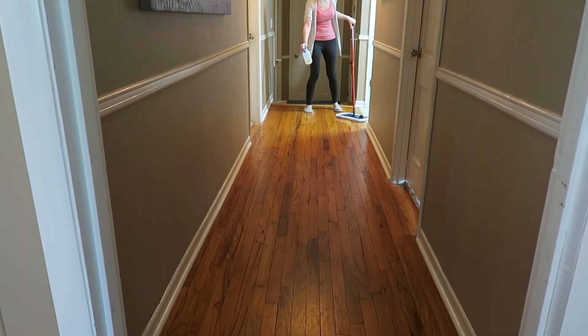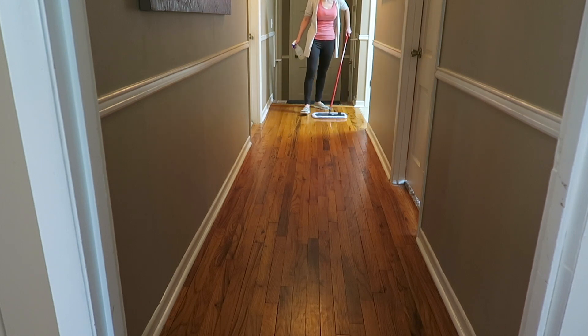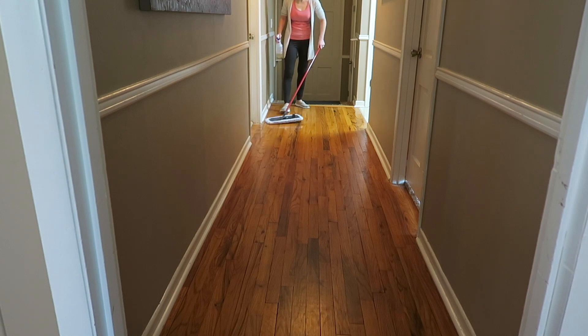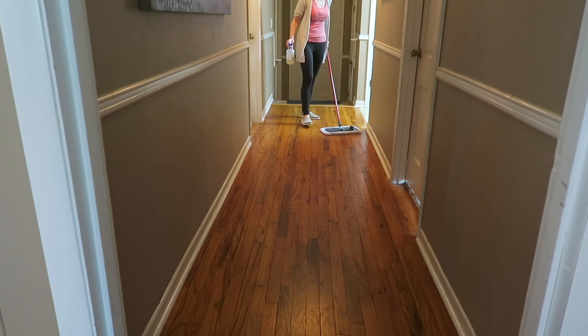After I vacuum the entire house, I move on to actually cleaning the floors. For the wood floors, I use Murphy wood soap in a spray bottle — I spray it onto the floors and then use a really soft cloth to clean the surface of the wood floors.